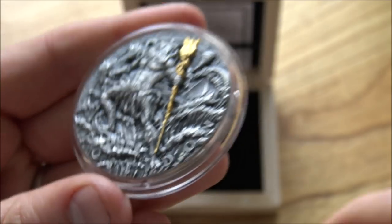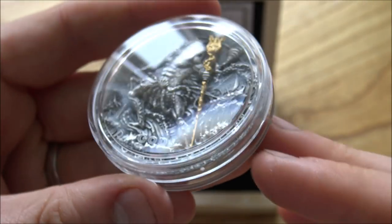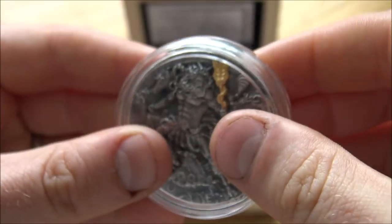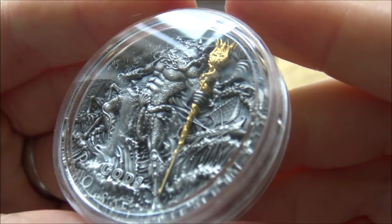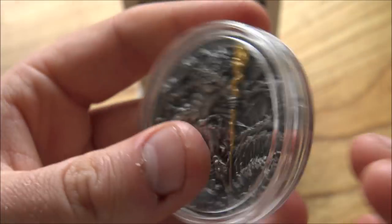So there we go — all in all, I would have to give this a 10 out of 10. I think it is an absolutely fantastic coin. It is an absolutely awesome coin. 10 out of 10, no doubt. This is a really, really special one. I'd love to know your thoughts on it.